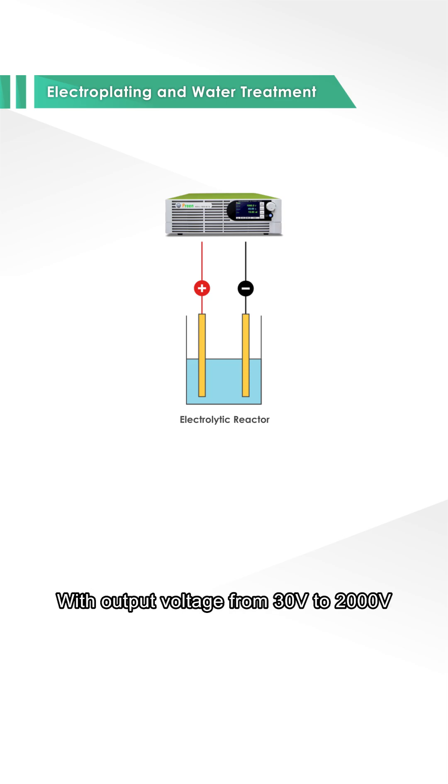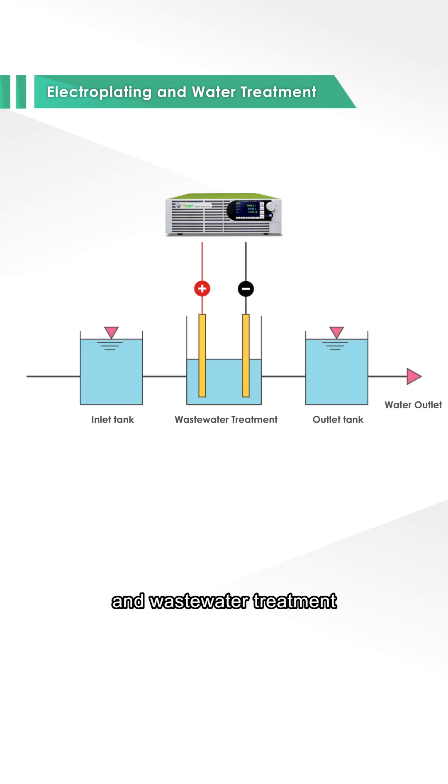With output voltage from 30V to 2000V and current up to 2550A, it's perfect for metal electroplating and wastewater treatment, boosting efficiency and quality.